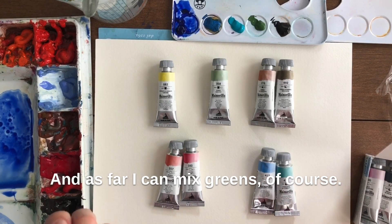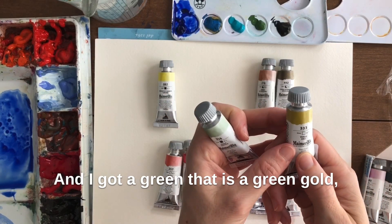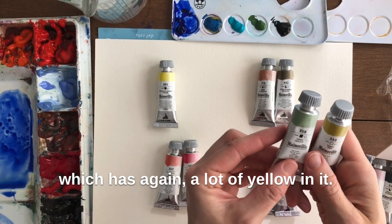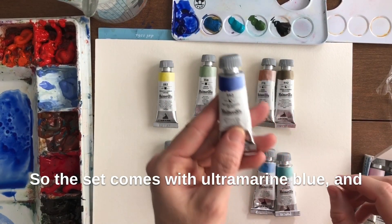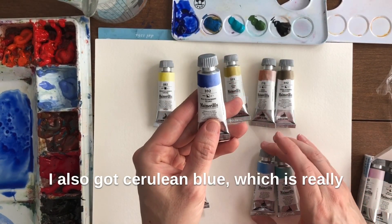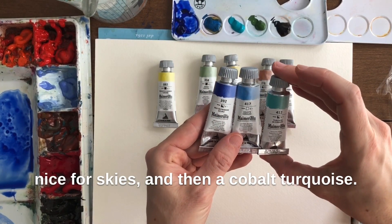I can mix greens of course, and I got a Green Gold which has a lot of yellow in it. The set comes with Ultramarine Blue and I also got Cerulean Blue which is really nice for skies, and then a Cobalt Turquoise.